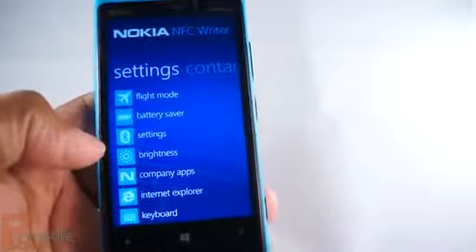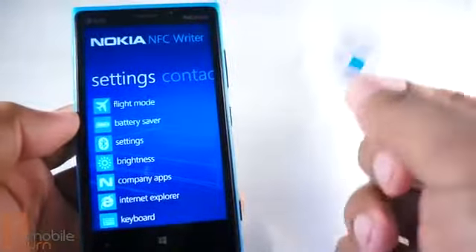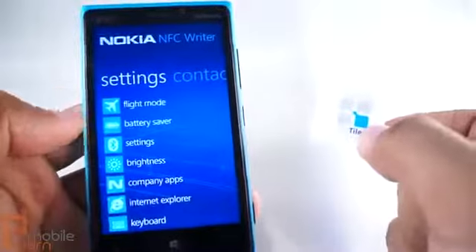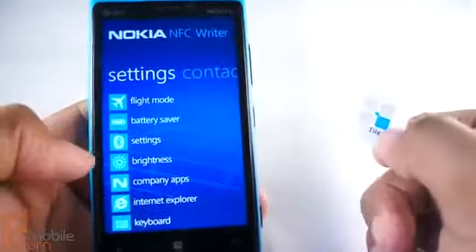It's pretty cool. So what you want to do is first get an NFC tag. You can order them online — I had a Samsung one just laying around the house. Once you have your NFC tag, download NFC Writer from the Windows Phone Store.